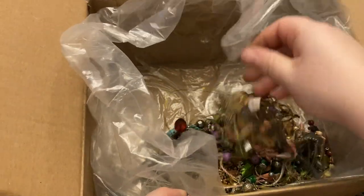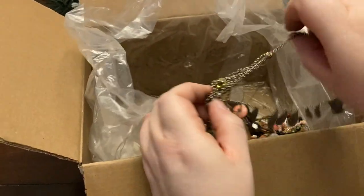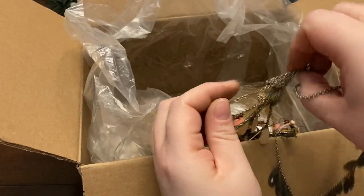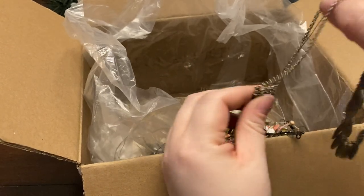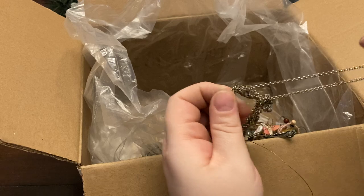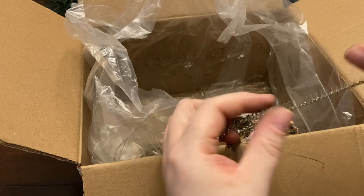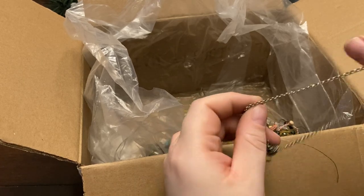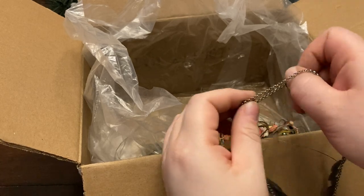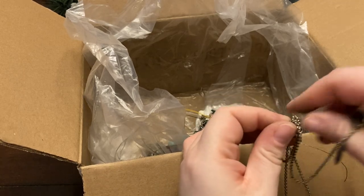I don't know how much more I'm going to be able to get out in this video just because of the tangle situation. People, if you sell jewelry, unless you're selling it super cheap — let's say this box was like $20 — individually bag your pieces.